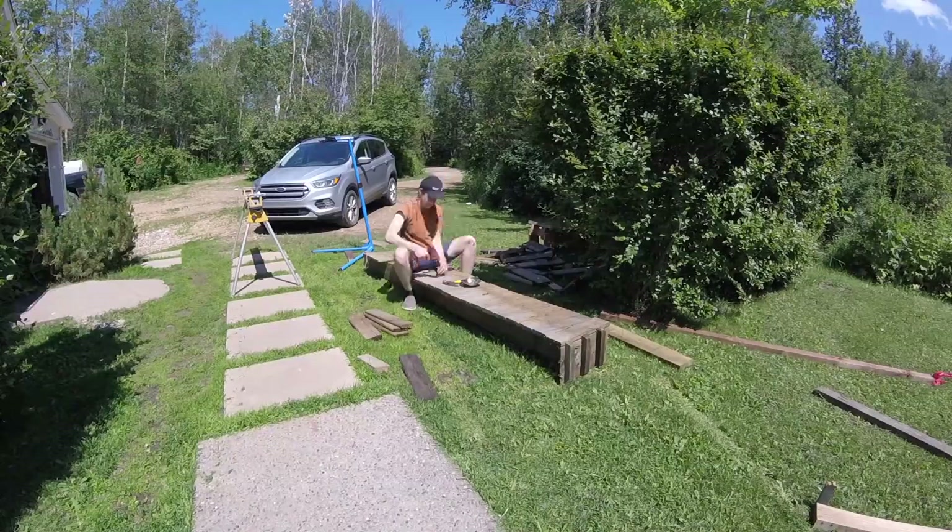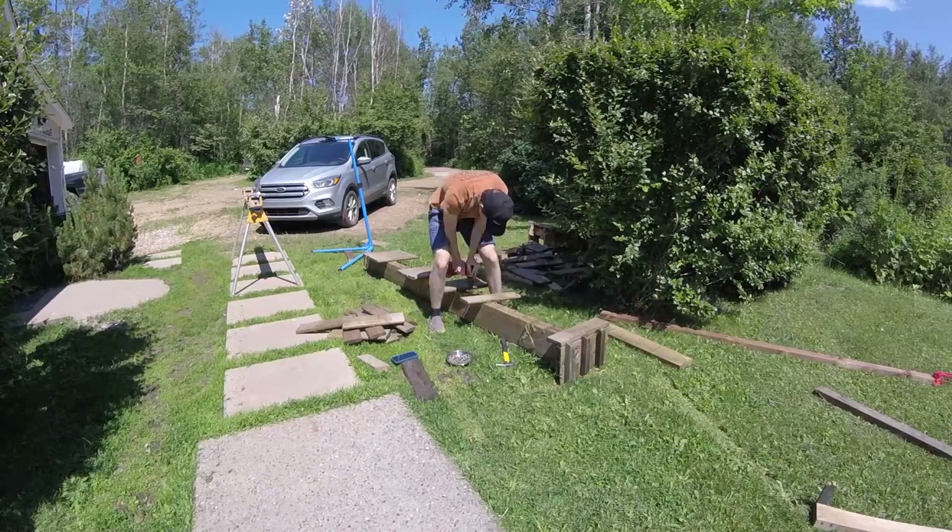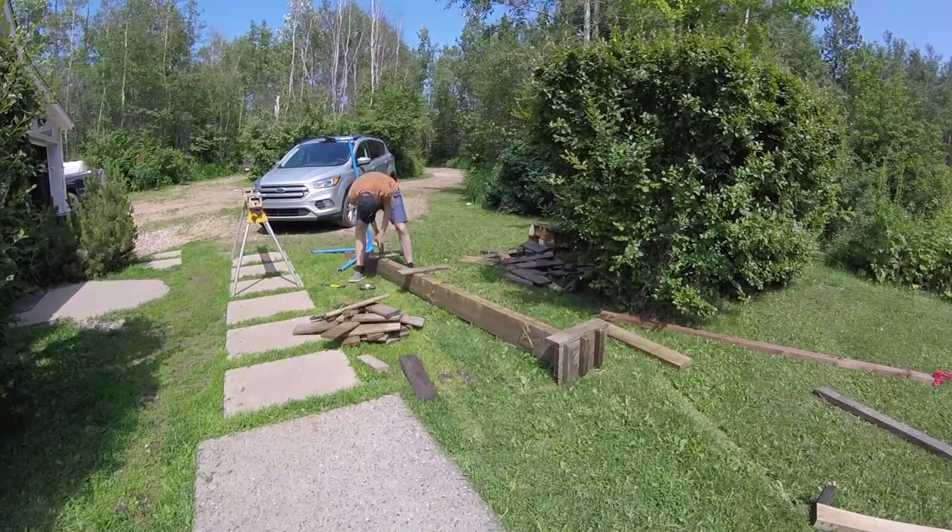In today's video we're going to be building a jump, and for some strange reason this is the first jump that's going to be on my mountain bike trail. I have multiple skinnies as well as a drop, but no jump, so I thought it's about time I finally build one.